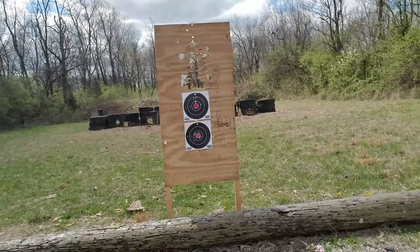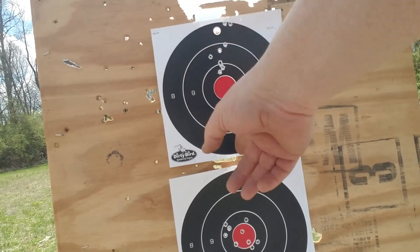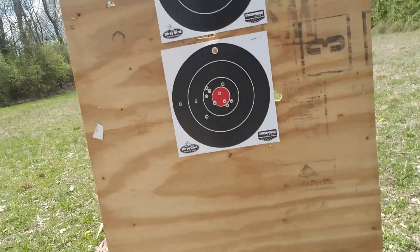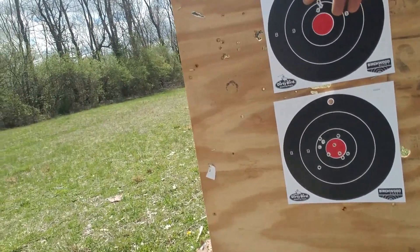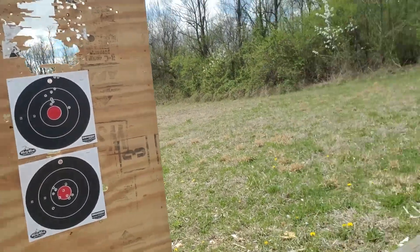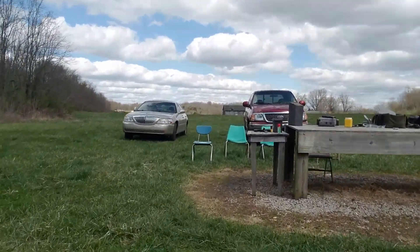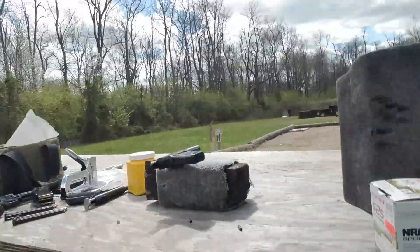Well, I'm not terribly embarrassed. With the new gun I'm not used to shooting, we got it all spread up and down. That may be me — I don't have any trigger-time dope on it. The standard model Mark II is all in there. If I had this gun zeroed to me, this would all be down here. It's a good shooting little gun. The little 4-inch standard non-adjustable sight Mark II has very acceptable accuracy for a .22 plinker.